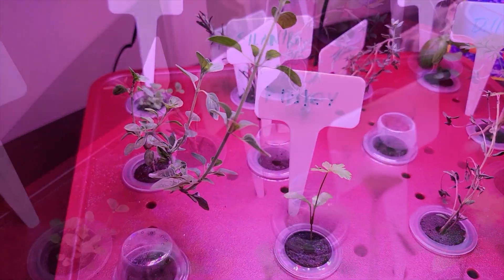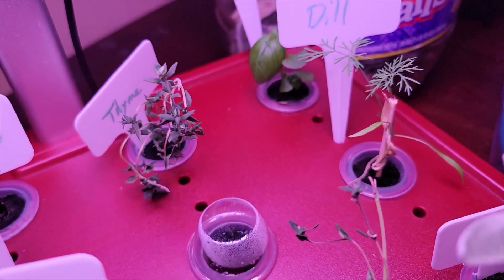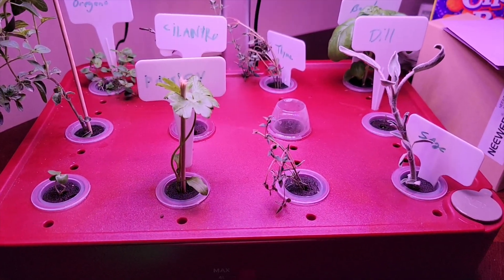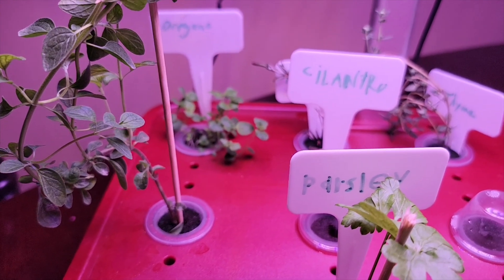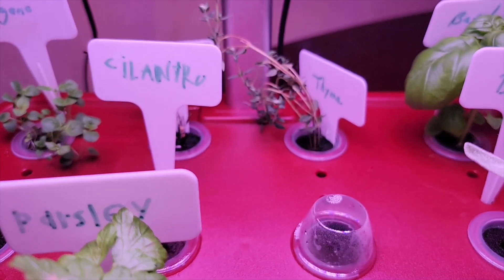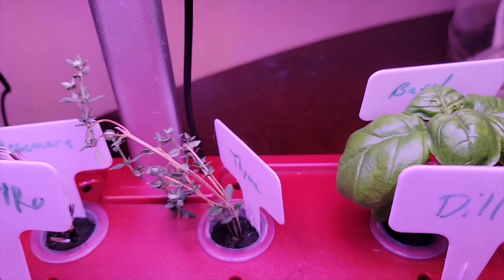A couple of weeks after planting some seeds and trying to re-root some herbs from the grocery store — some of them didn't work out so I had to plant seeds — but as you can see, when those plants grew roots they started to flourish. I'm already in the game and excited about having the system in the house, because I'll always have something year-round that I can just take out and cook with.